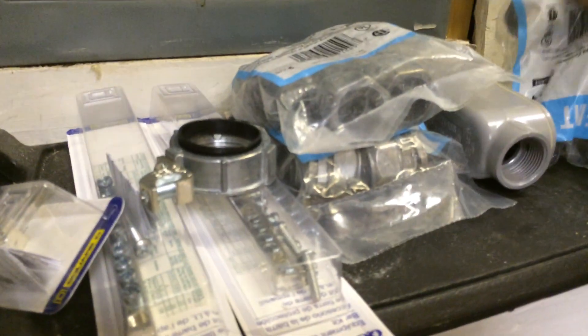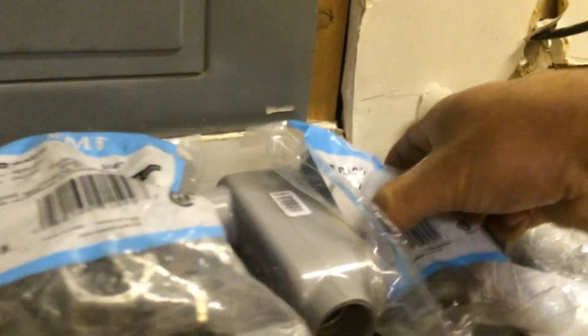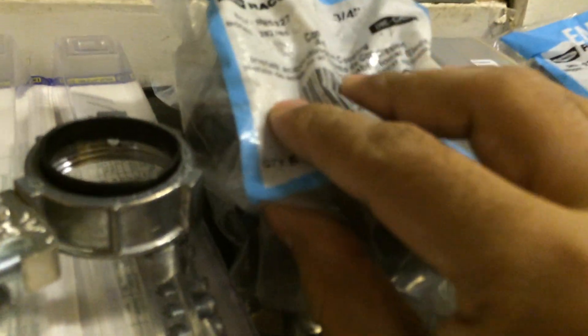These are all watertight with this box. I also got some compression connectors, and there are also couplings to extend conduit if you ever need to do that.